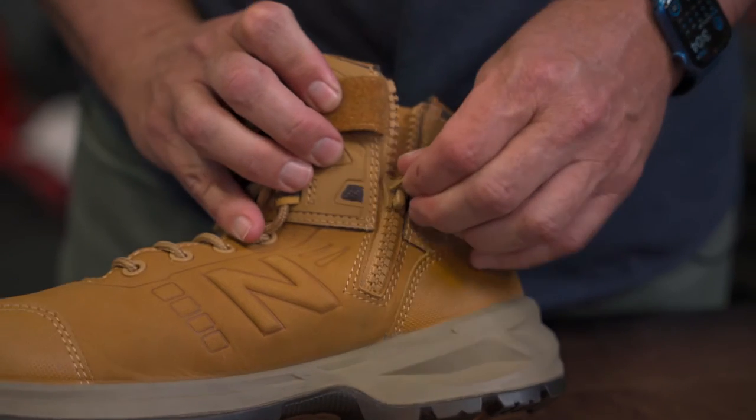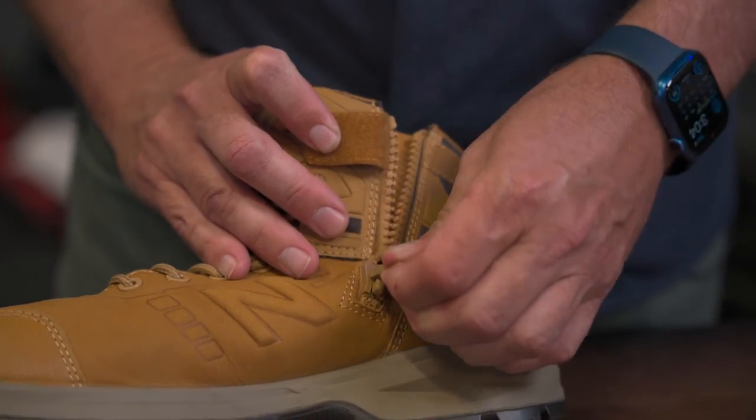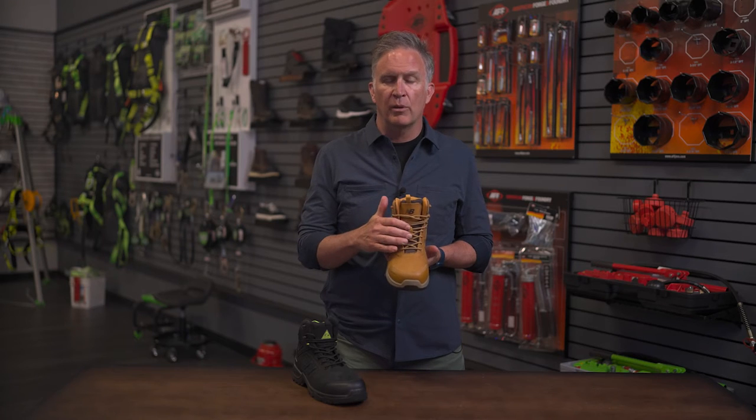On the medial side, we have a YKK zipper that is awesome for easy on, easy off, so you don't have to bother lacing your shoe every time. When you're done with work, you can do a quick zip and be out of it pretty quickly. Or if you're late in the morning, quick zip on. We've got a mesh tongue for breathability, so the heat can escape from your foot.